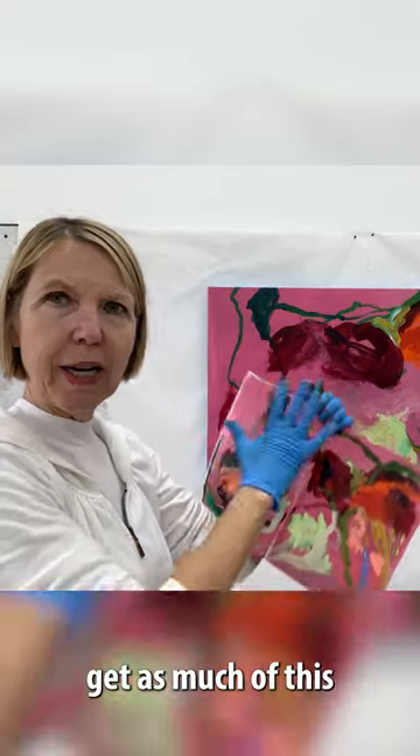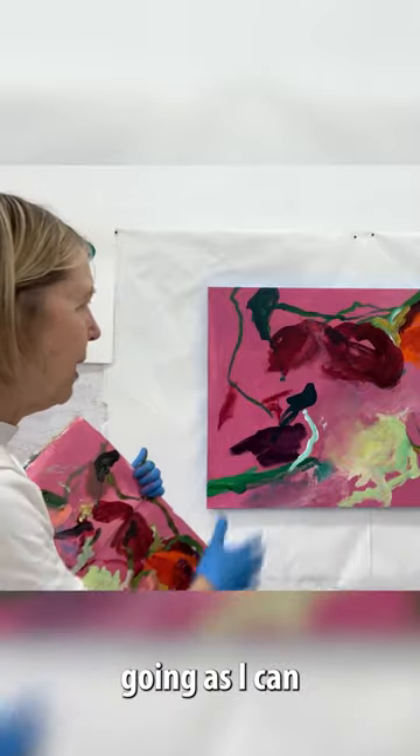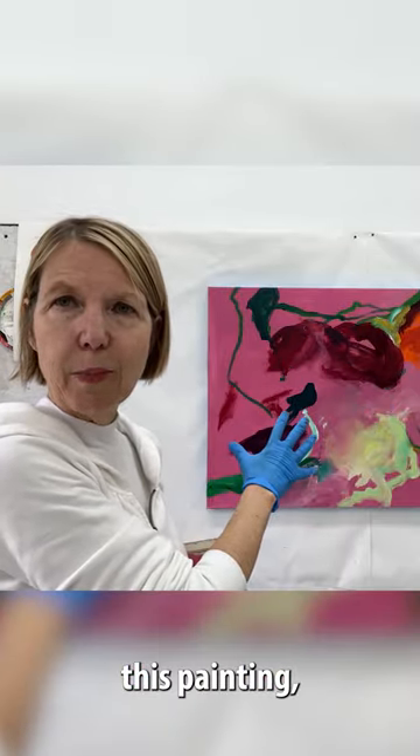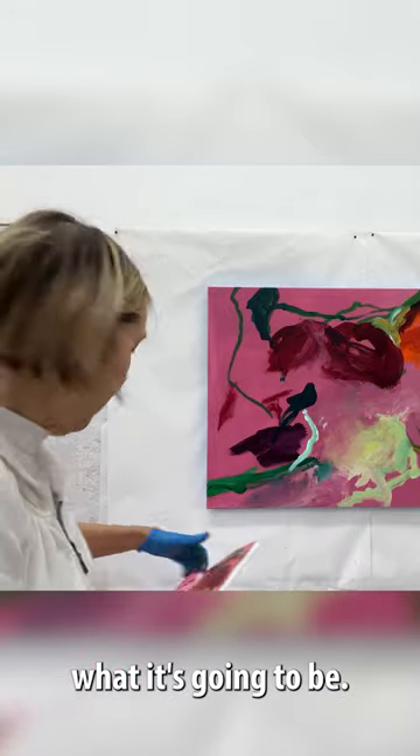What I try to do is get as much of this going as I can, and then let this go and let this painting become what it's going to be.